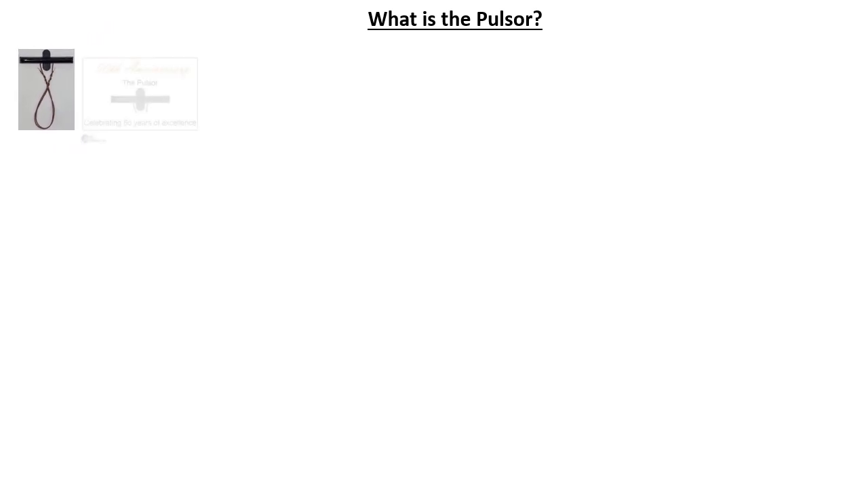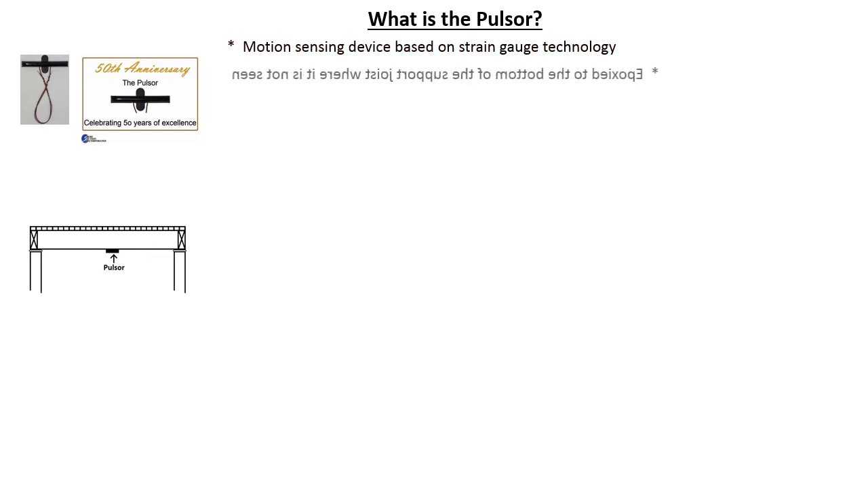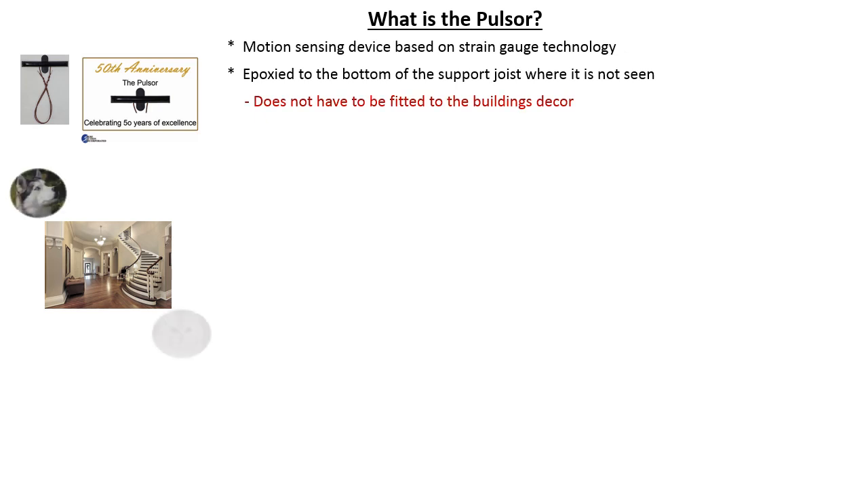The Pulsar is a motion sensing device based on strain gauge technology. It is considered the invisible motion detector because it is mounted to the support joist underneath the floor where it cannot be seen by the homeowner or an intruder. The Pulsar does not have to be fitted to match the building's decor and is ideal for security applications with pets up to 60 pounds.